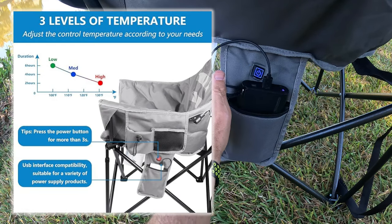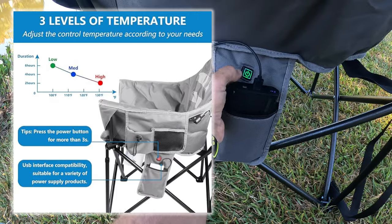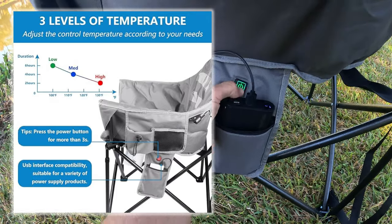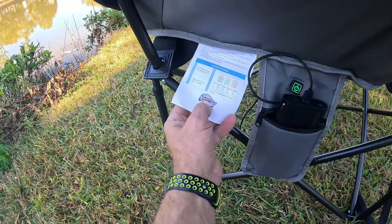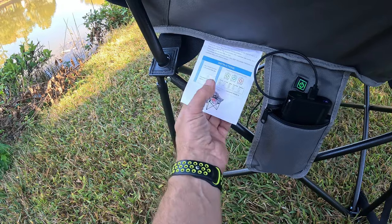High is 50°C / 131°F. Hit it again and you're in blue, which is 113°F / 45°C. Hit it a third time and you're in green — 38°C / 100°F. You can see exactly where the heat is coming from: right where you need it, right on your bum.